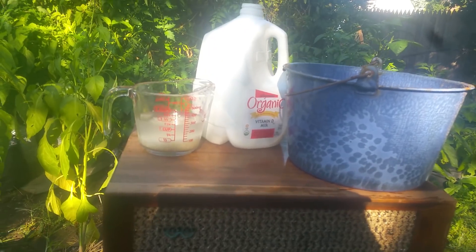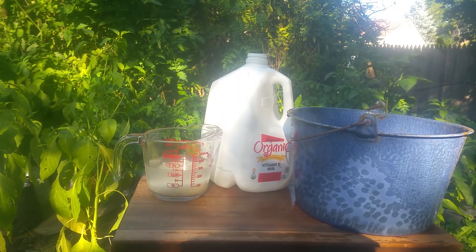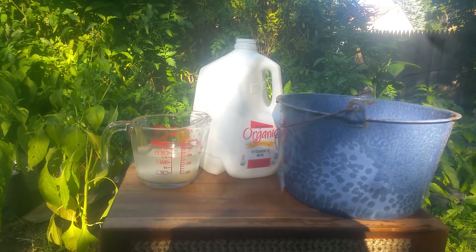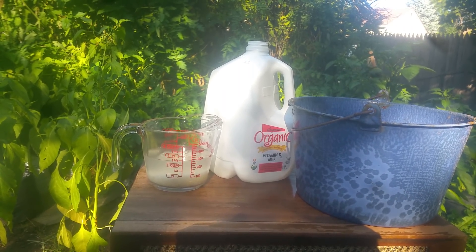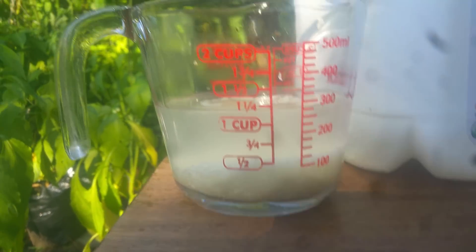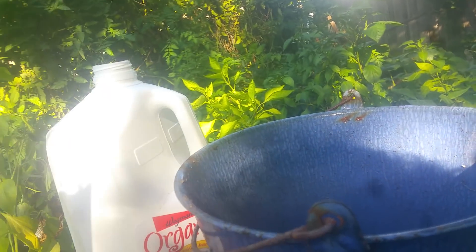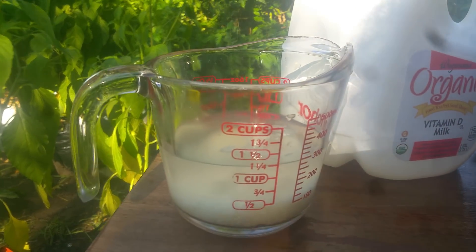What I do is take a gallon of organic milk and pour that into a container. If you can get a gallon of raw milk — if you're a farmer and have your own cow — that would be even better. But this does work with organic milk from a bio or health food store; raw milk is just better. Then you get a cup of water that has rice in it, let the rice sit in it for maybe about 10 minutes, mix it up real good, and then after you pour the milk into your container, you pour this rice water through a strainer so you don't get any rice in there. So basically you get one gallon of milk and one cup of rice water.